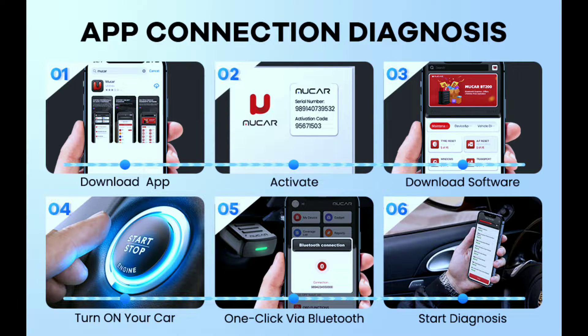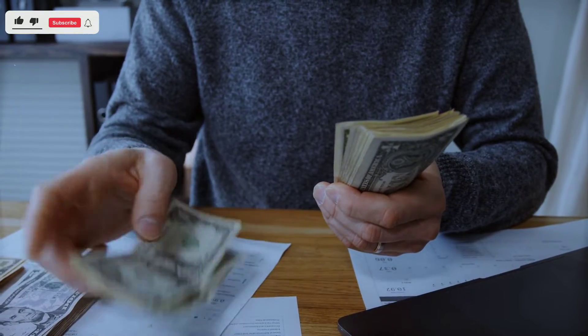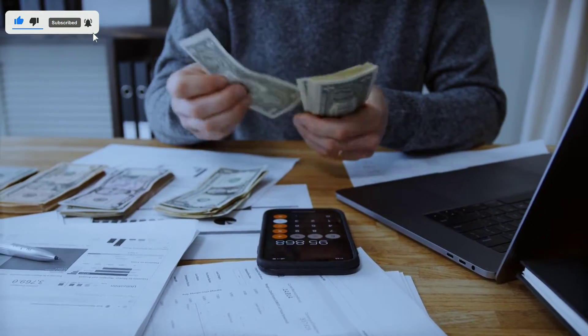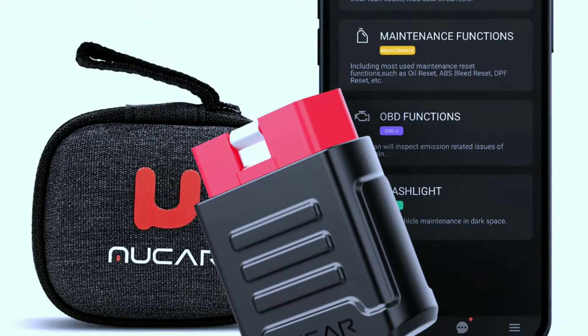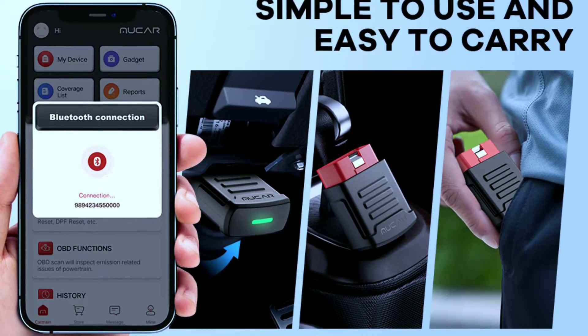But wait, there's more. The MuCar BT-200 is super easy to use — the app is intuitive and user-friendly, even for tech novices. Affordable, priced significantly lower than professional scanners, the MuCar BT-200 is a steal for the value it offers. Compact and portable, take it with you on road trips or keep it in your glove compartment for quick diagnostics anytime.